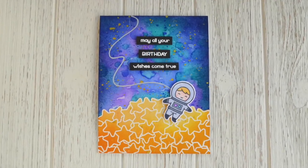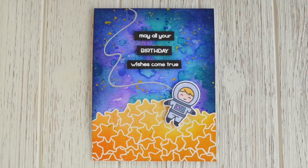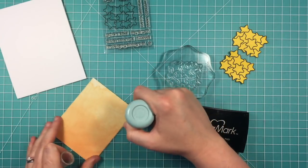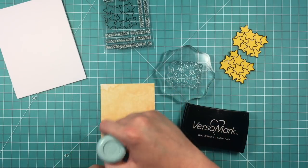Hello, it's Shari here today, and I'm going to be making this fun space card with this mound of stars at the bottom. I'm using the How You Bean star add-on set, and this is meant to be used with the jar from the How You Bean set, but we're going to be using it a little bit differently today.